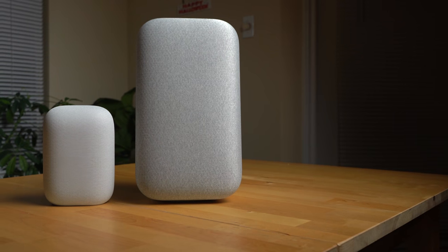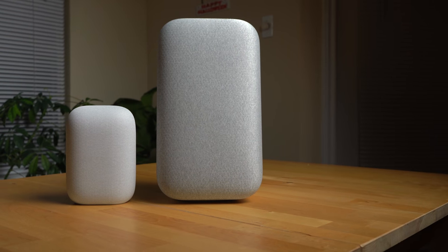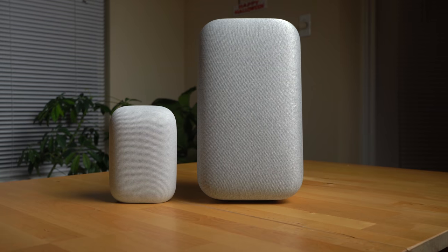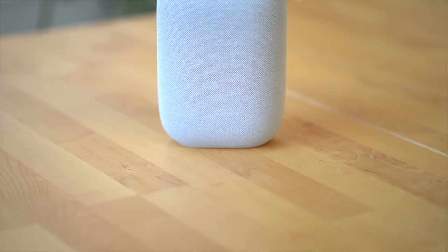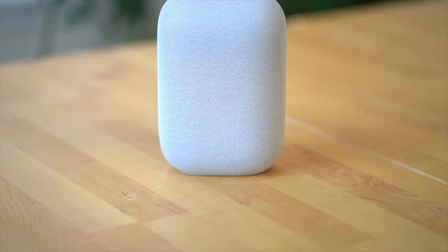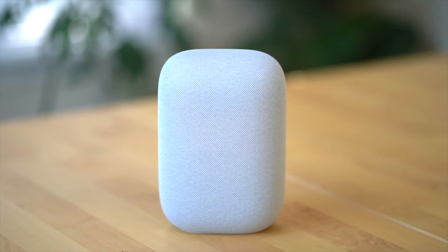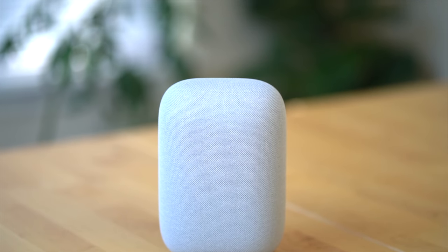The Google Home Max still offers superior sound, better separation, more detail, and a deeper, richer, and more powerful bass. But at $99, the Nest Audio is a no-brainer for anyone wanting a better-sounding Google Assistant smart speaker or an upgrade for their existing Google Home.